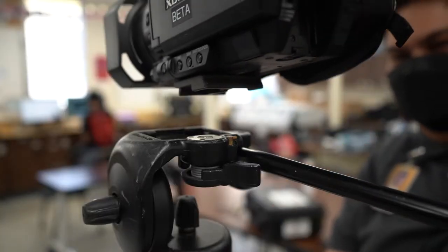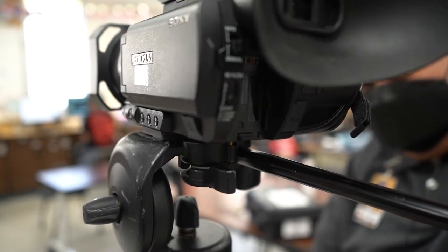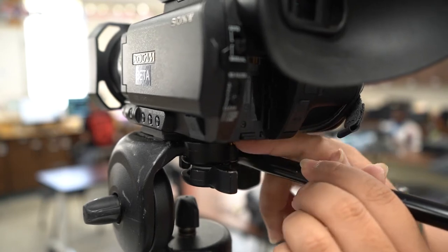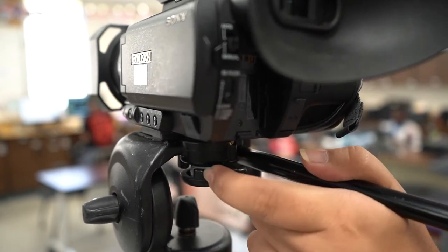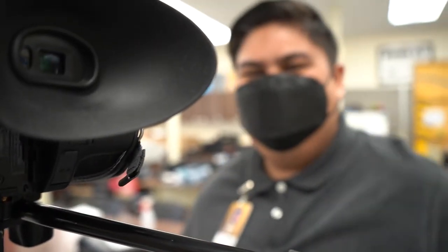When you put the camera on, you're gonna put the front side first and then the back, and push down. Make sure to lock it just in case it gets accidentally released. And there you have it — your camera is now on the tripod.